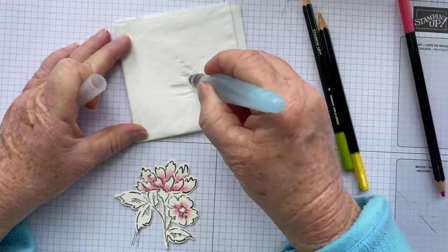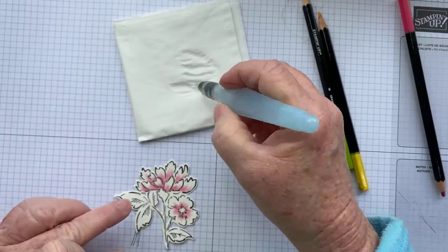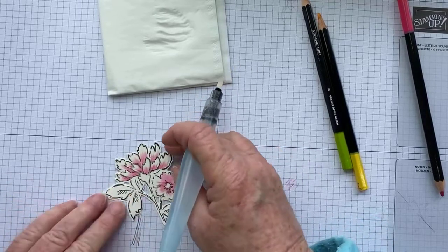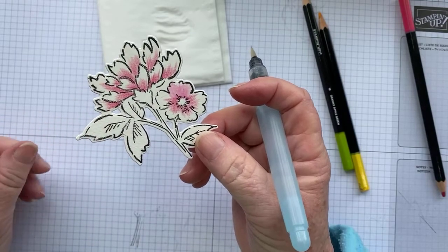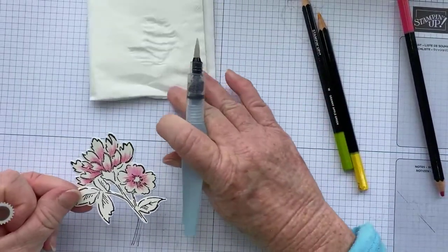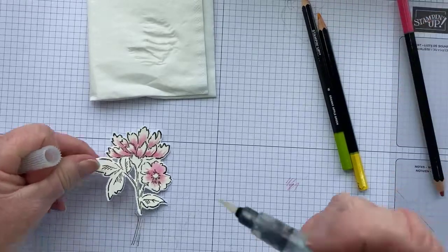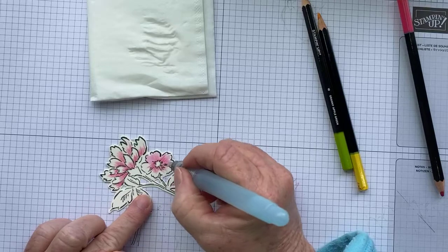I always use a little tissue or paper towel — I just prefer tissues. All I'm doing is making sure my Aqua Painter is nice and wet, then I start at the bottom and bring that color up, just like that. I don't have mine too wet, but you can have it as wet as you like. If it gets too wet, just grab your tissue and dab it — that will take some of the water away, but bear in mind it may take some of your color away too.